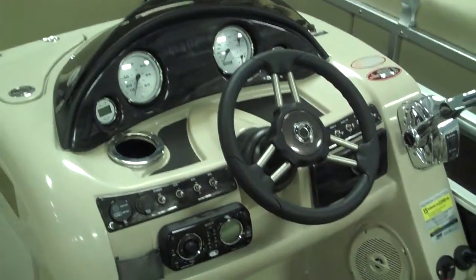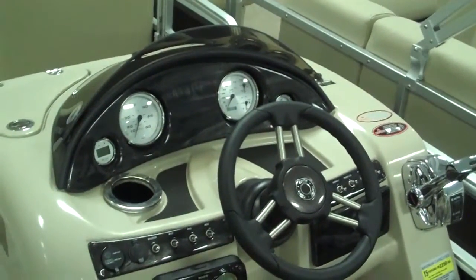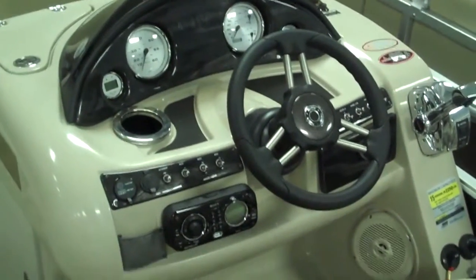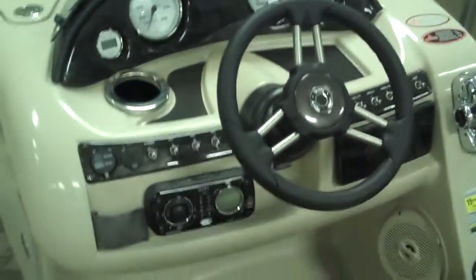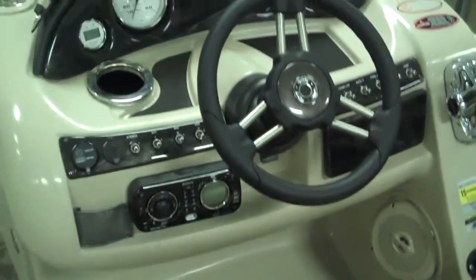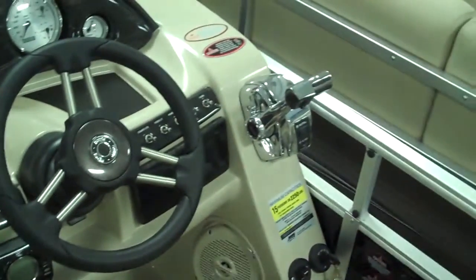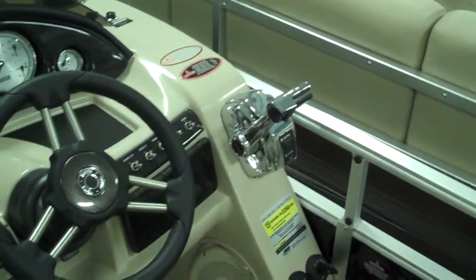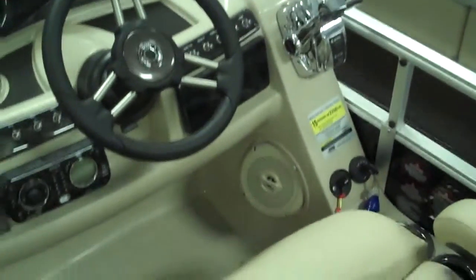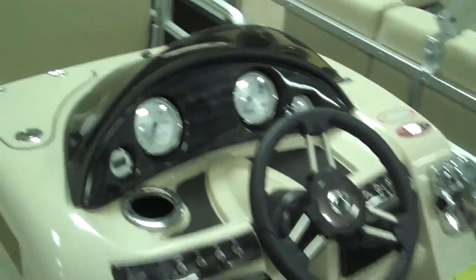Take a look at that dash on the helm there. You've got the nice black dark colors. It cuts down on the reflection and glare on your gauges, and gives you great visibility. You've got your Sony stereo with AM, FM, CD player, iPod jack. The nice toggle switch is there. You've got your digital throttle and shift on your outboard motor. This boat drives smooth — it's like having power steering basically. The throttle just goes right in gear. Nice, easy, comfortable, fun boat to drive.